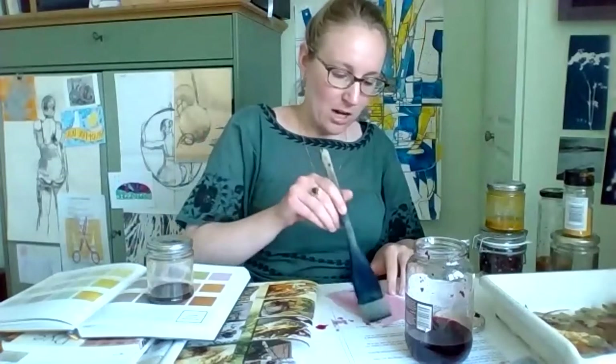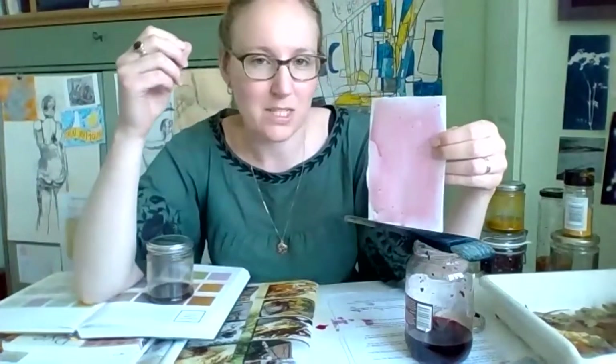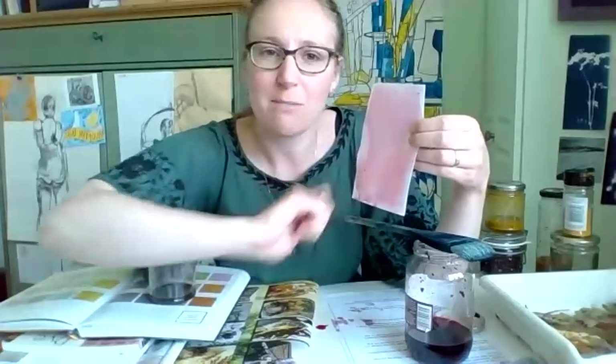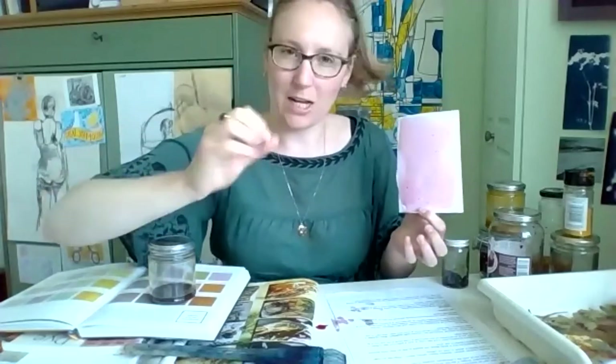I probably wouldn't do more than three layers because you can layer up so much that it starts to break down — adding a wet layer onto a crust of a layer. So two or three layers dried in between with a hairdryer is enough. Once you've got some papers coated, I would use them on the day I've coated them, or let them dry overnight and use them the following day. If leaving them to dry somewhere, put them in a darkened space — I put mine in the cupboard under the stairs — so that when they touch light it's when I want them to.